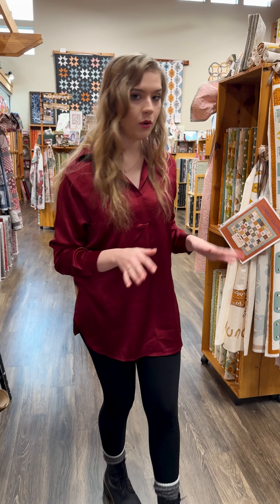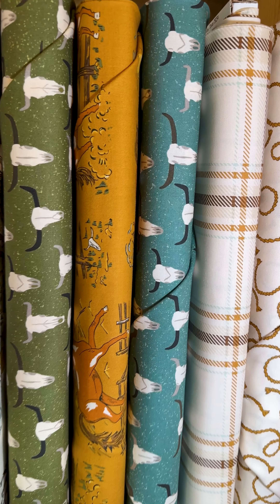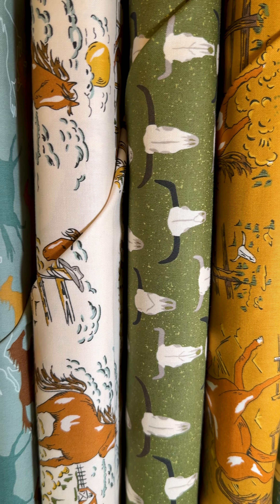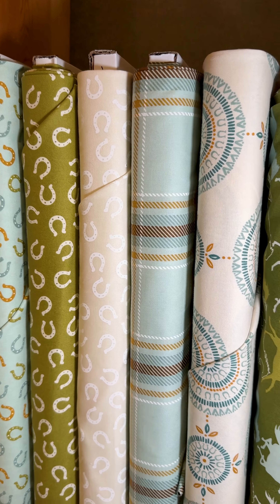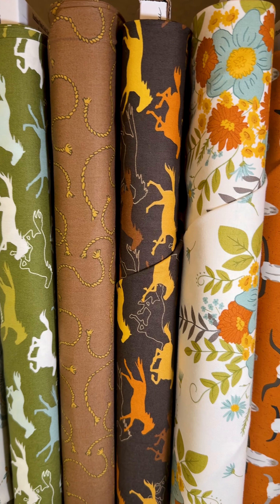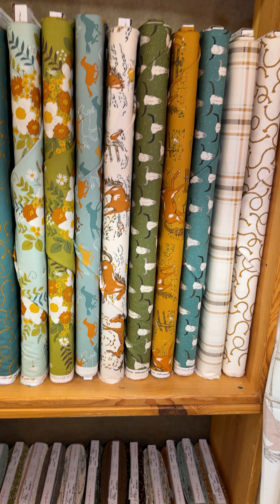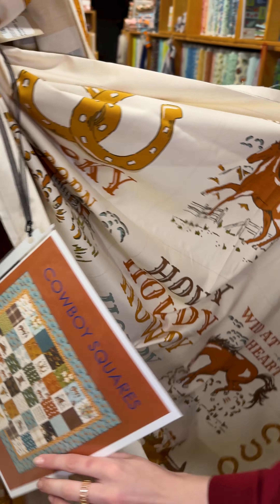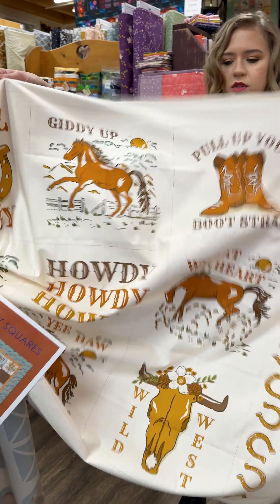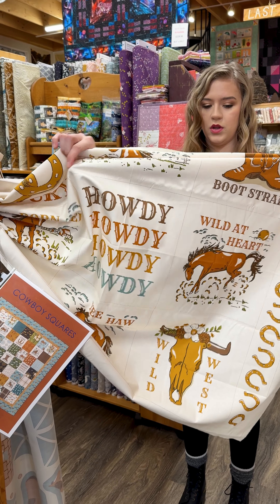We have a new adorable line from Moda called Ponderosa. It's a beautiful sort of horse and country theme with some really gorgeous florals in there as well — you could go more kids, or you could go a little bit more mature throwing in more of those florals and some of the more deco style prints. We have some free patterns that go with this one. This is Cowboy Squares, which uses the panel that goes with the collection. It's got lots of these cute little blocks that you can cut out and put into your quilts — some really adorable blocks in here.